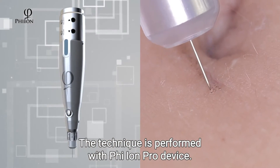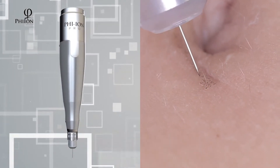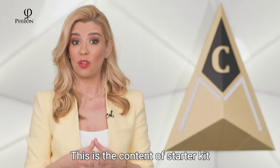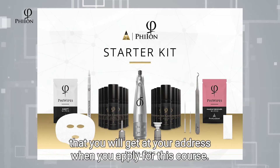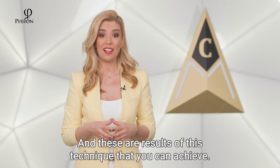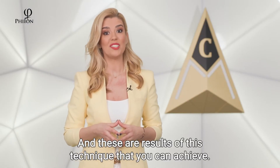The technique is performed with the Phe-Ion Pro device. There is a wide range of possibilities with this technique. This is the content of the Starter Kit that you will get at your address when you apply for this course. And these are the results of this technique that you can achieve.